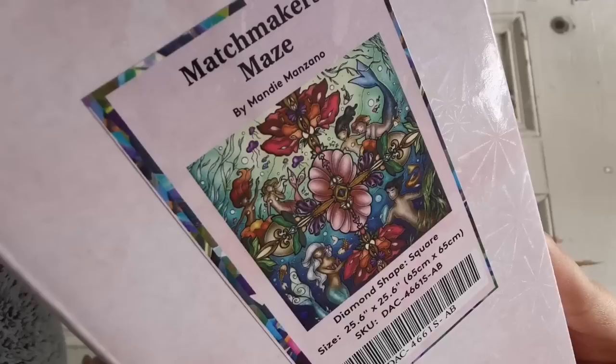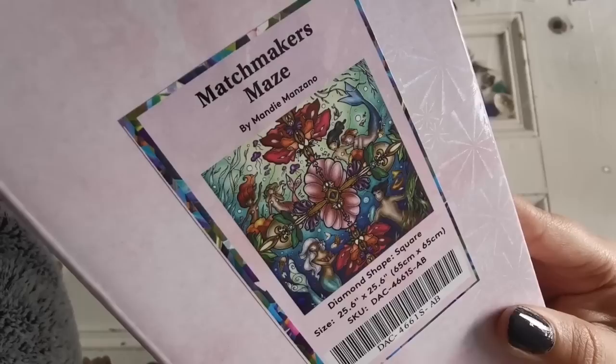It's a Mandy Manzano piece called Matchmaker's Maze. Look at all of the beautiful mermaids and mermen — there's a merman! It's a square drill diamond painting, 65 by 65 centimeters. So this is a square — yay!